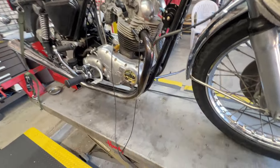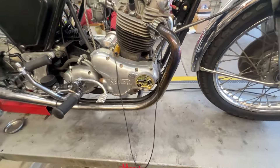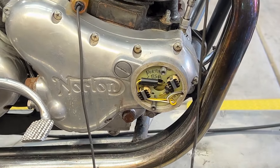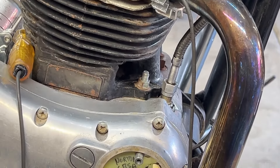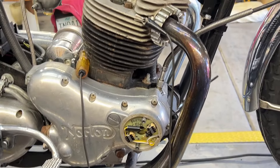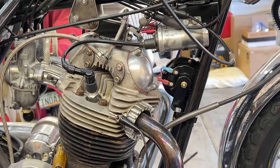I put the mag pickup into the Boyer. It's in there. The timing's not set, but if the ignition actually turns on when I turn the key on, I should get spark when I turn the motor over. It just won't be at the right time, of course. But spark is spark when you're first putting these things together.